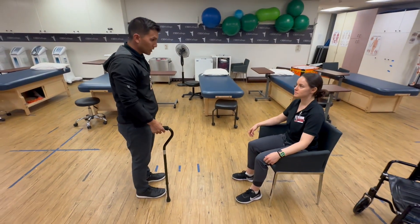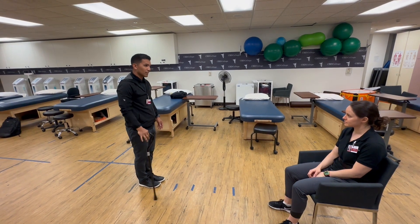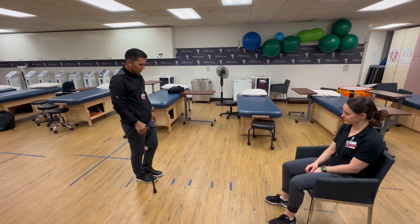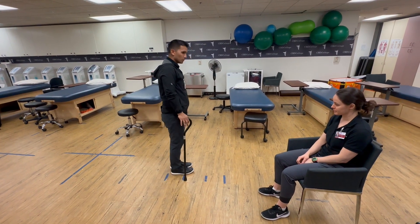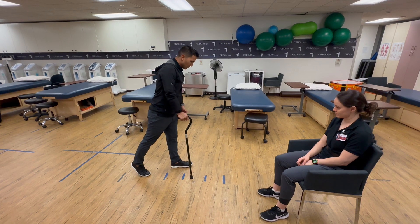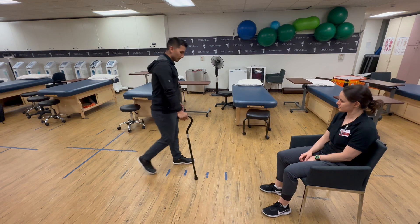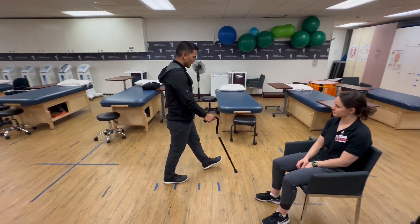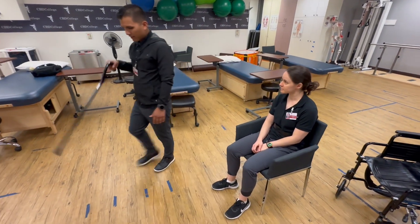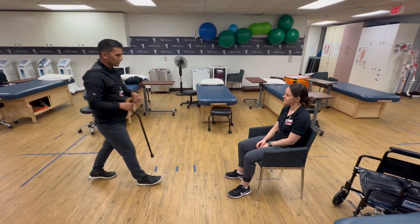I'm going to demonstrate real quick what I'm going to have you be doing. You're going to be doing what's called a modified two-point gait stance with a single point cane. This is your single point cane — one point on the ground — and the two-point stance is as follows: one point and then two-point. The modified portion — why we call it modified — is you're not bringing the unaffected leg all the way through, you're just bringing it to the affected side. The affected leg moves with the assistive device, which gives control.